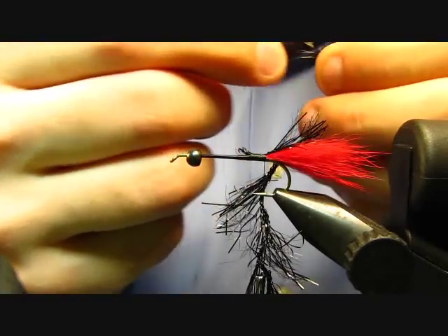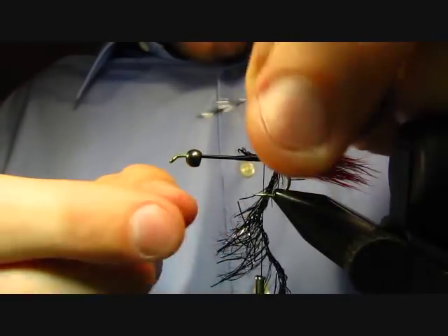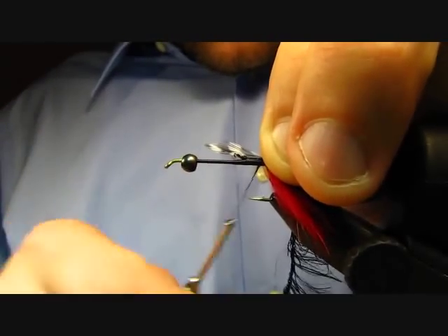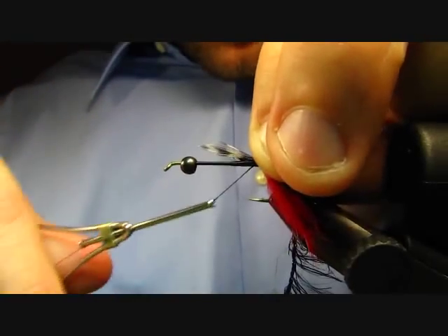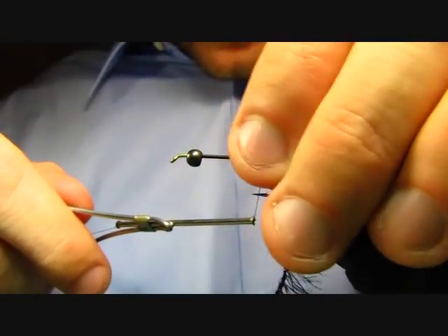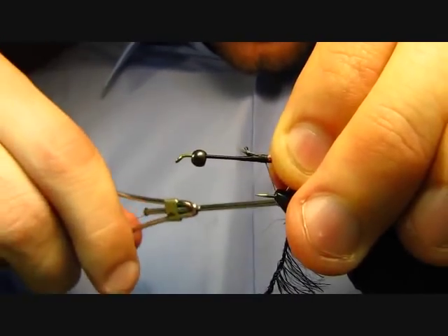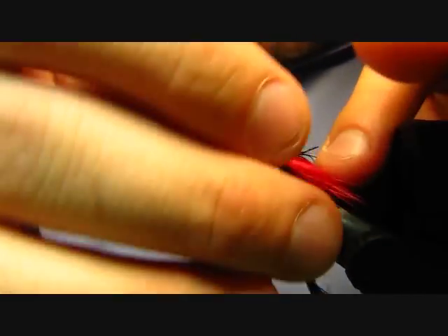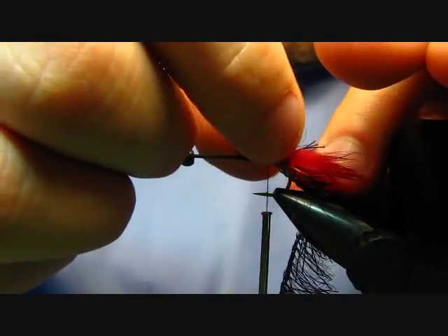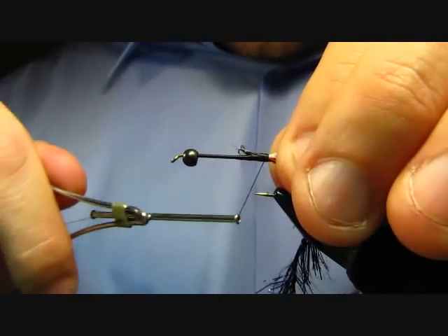I just want to get this point cleared — that's the part I'm going to tie in. Just wrap forward a couple wraps, then go ahead sweep back that tip and catch it in — that'll lock it in place a little better. Then you can just grab that tip and break it away. Now we're ready to dub our body.